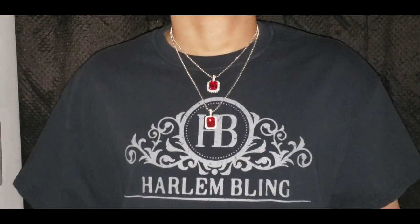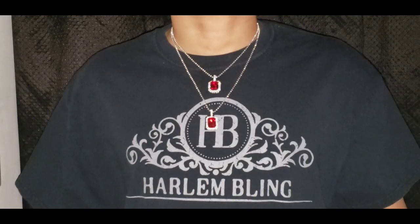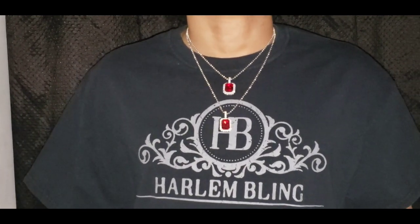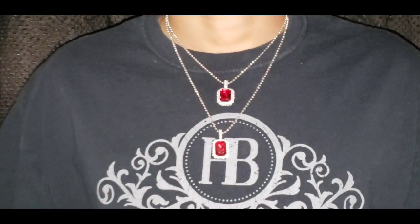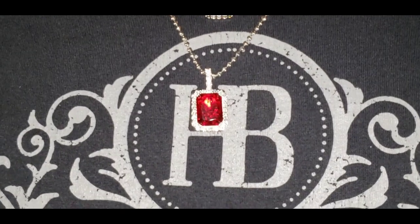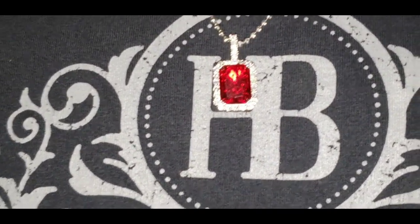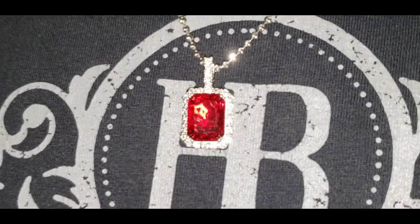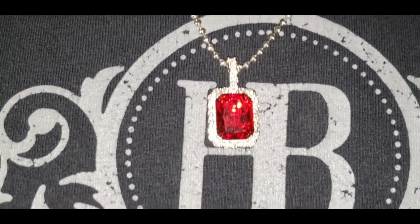Here's the comparison between the moissanite pendant and the lab diamond pendant. Can you spot the difference between the two? I'll give you guys a few minutes — let me know in the comments if you can spot the difference between the moissanite ruby pendant and the lab diamond ruby pendant.